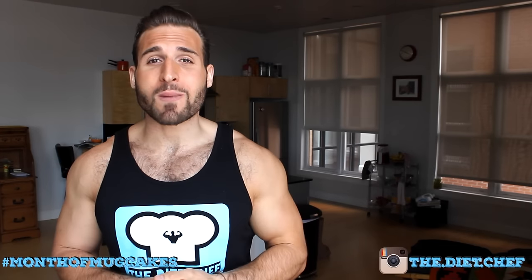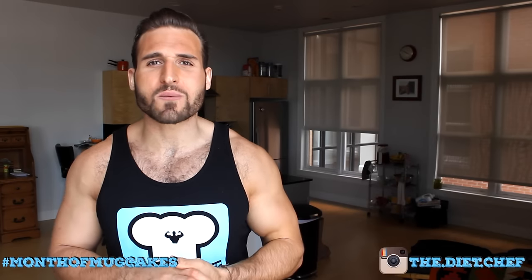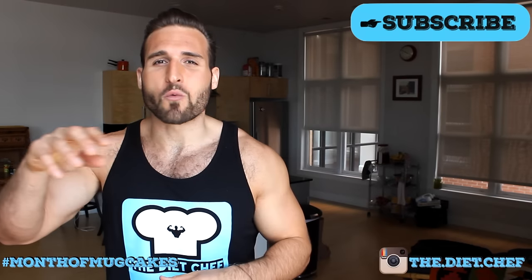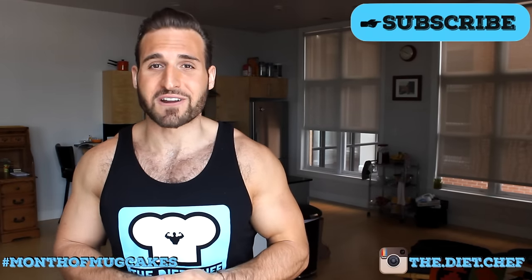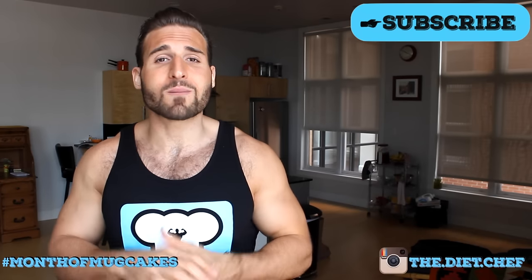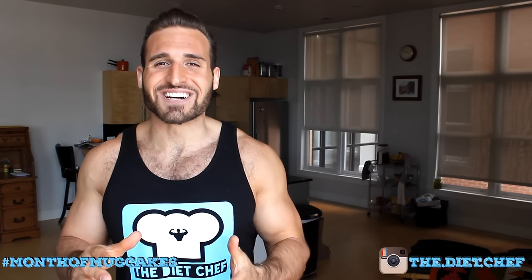What's up guys? Today we're making one of my favorite mug cake recipes, cookies and cream. For this recipe we're gonna be transforming a cookies and cream Quest bar into a mug cake. The best part is the warm gooey cookies and cream Quest bar topping that we're gonna be putting on our cake. It is so freaking good! So if you haven't made one of my mug cakes yet, this might be a great place to start. Let's get cooking!